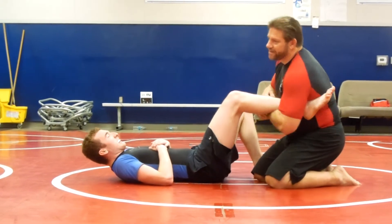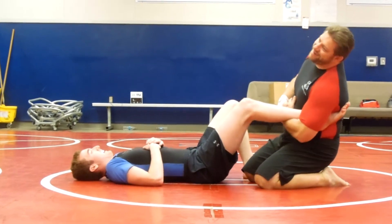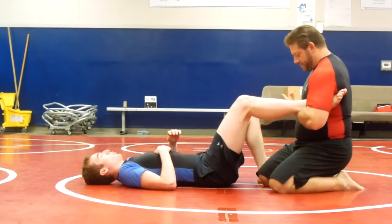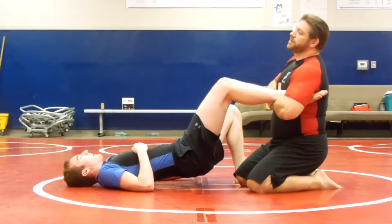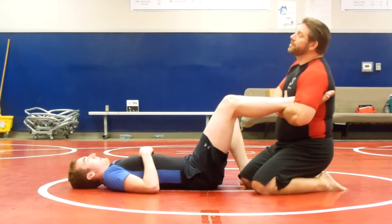If you go up high, I see guys trying to do what's basically a cankle lock — you're not going to get the tap. They use all their energy and never tap the guy. So right here, I put my hand on my chest, I grab my wrist, and then you just look up. You might even feel it right there already.